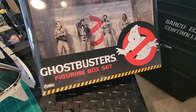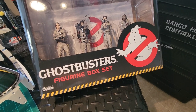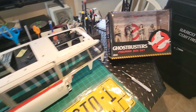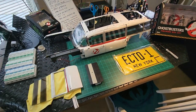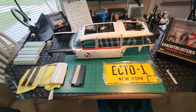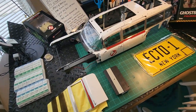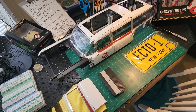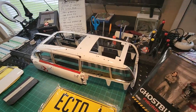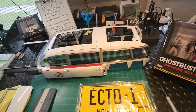Hey guys, welcome back to Analog Dan. It's been a while — it's been a long break. Eagle Moss is going into a possible bankruptcy, or administration as they call it in the UK, and this is what I got so far.